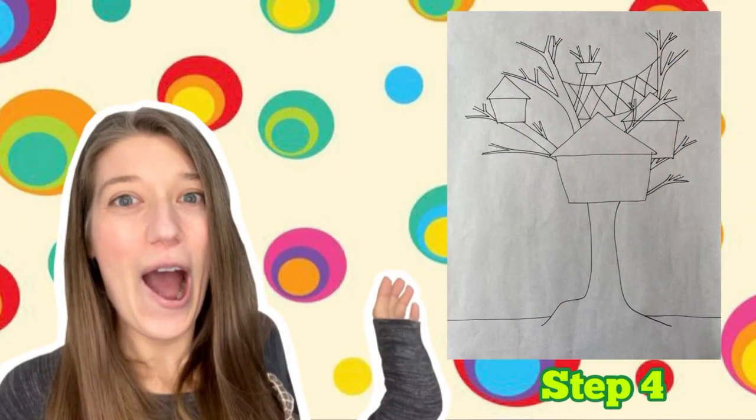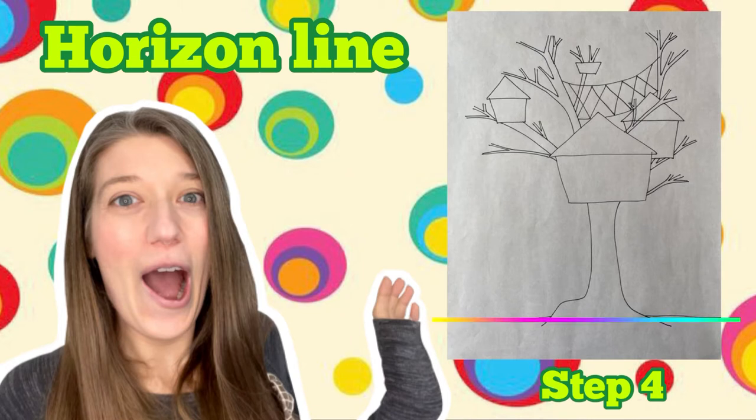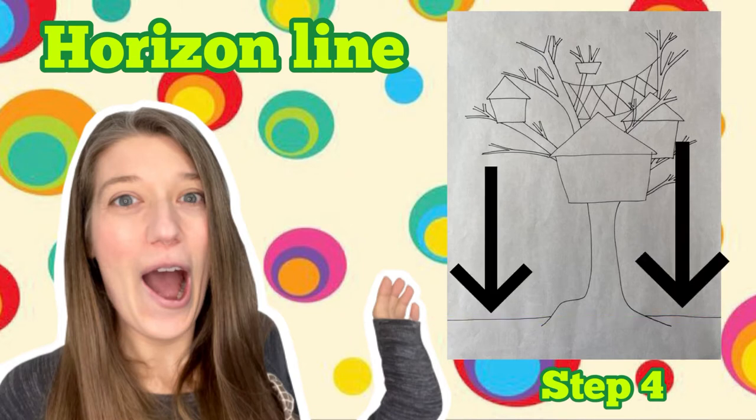We're ready for step four! For step four, you're going to draw a horizon line slightly above and behind the bottom of your tree trunk. A horizon line indicates where the land ends and the sky begins.